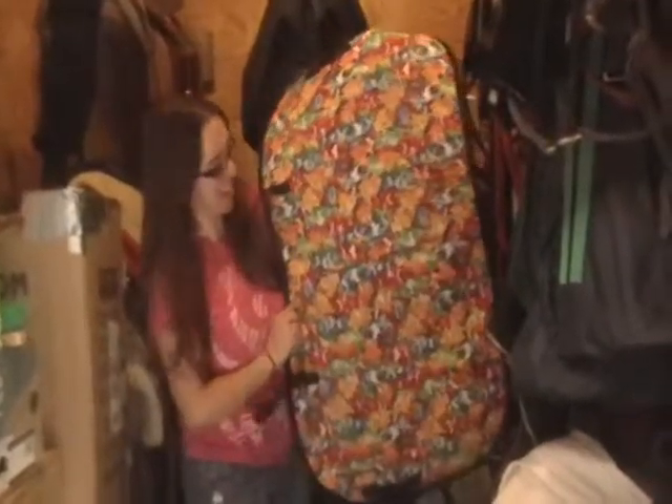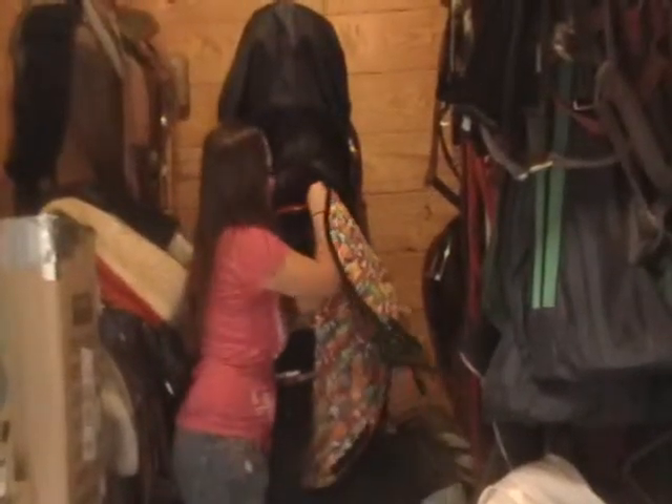I am going to put away this beautiful saddle pad today, and this dressage saddle, and the girth.